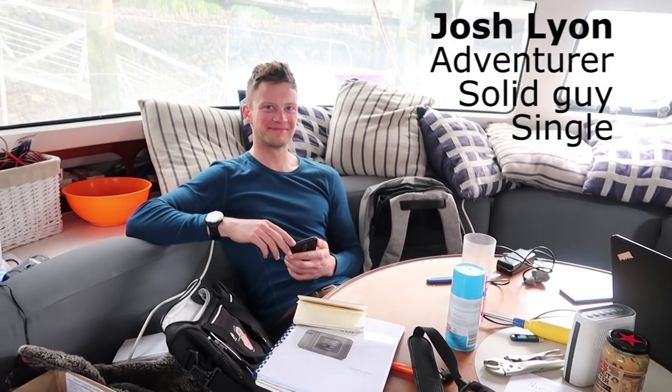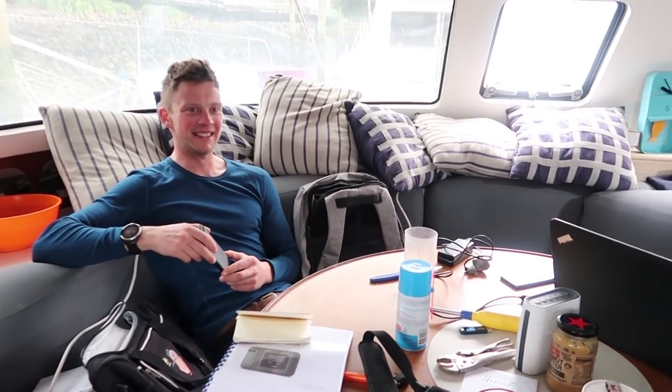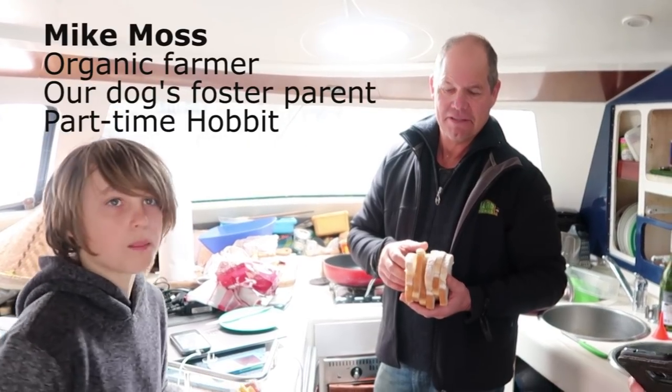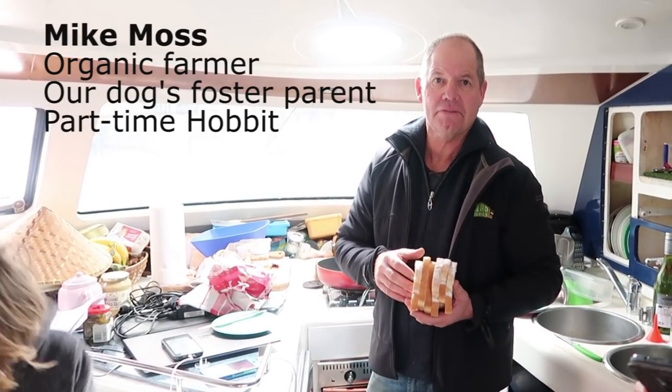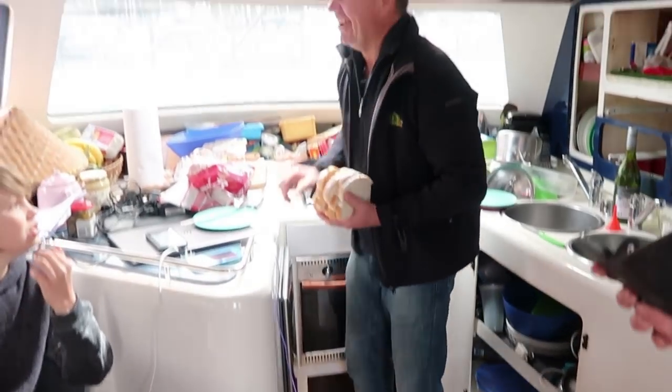Welcome aboard, Josh! Kia ora, kia ora, bro. How you feeling? Excited. Yeah, it is exciting. Can't wait to get off. You've only just got on. Thanks for having us guys - it's going to be a great adventure. I feel like Frodo Baggins. And he doesn't look too dissimilar.